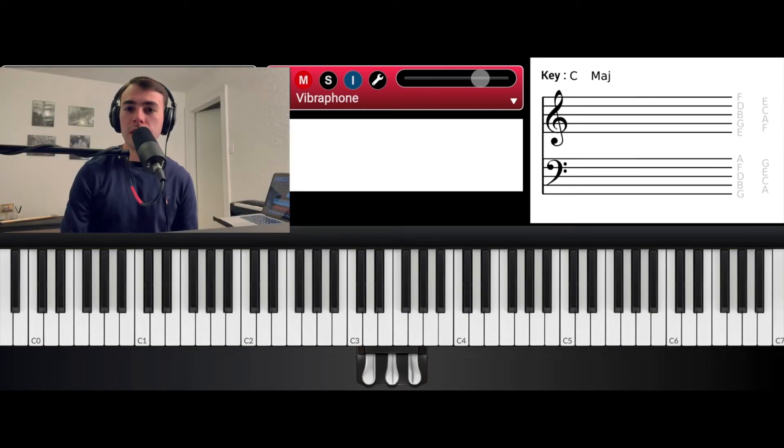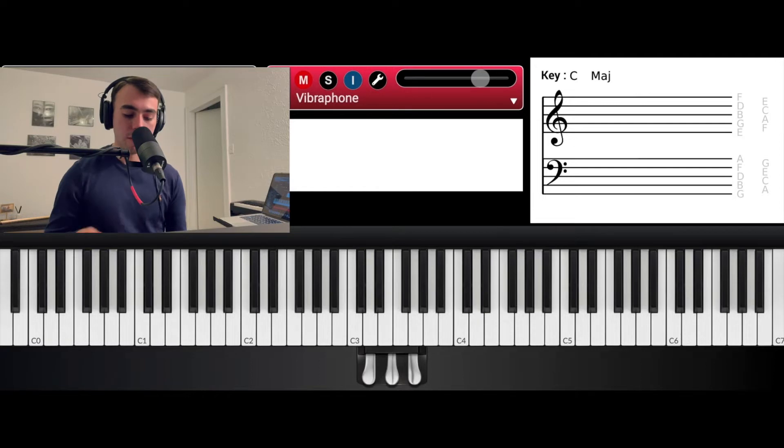Hey guys, welcome back to my channel. In today's video I'm going to teach you how to play a shout from the song God's Gonna Do It by Ricky Dillard. I'm just going to go over two sections, so I'll play through it one time and then we'll break it down.